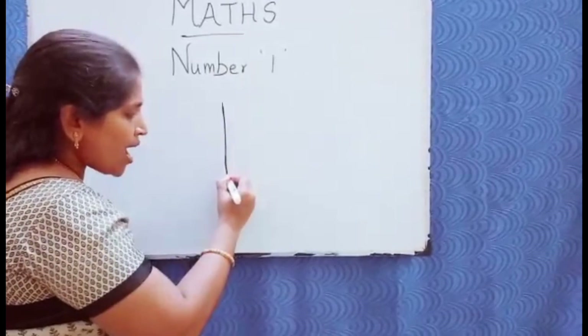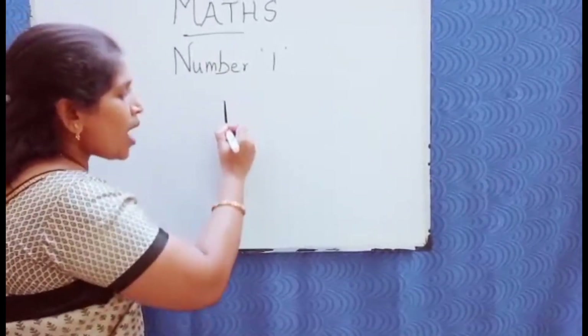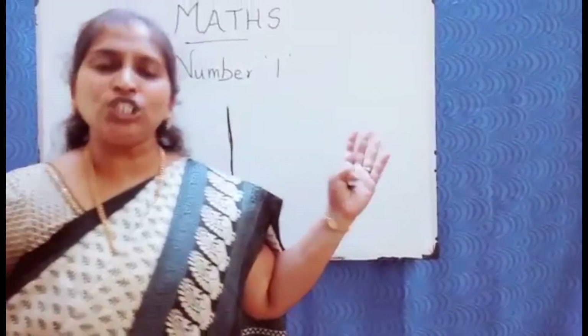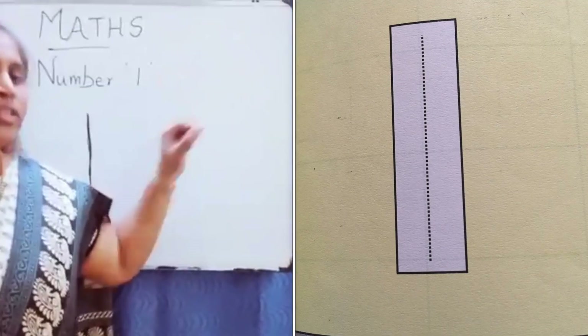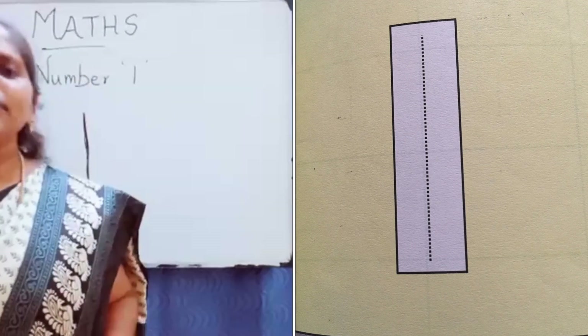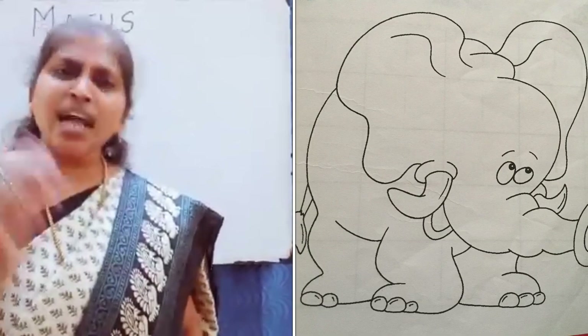I'm showing you an activity sheet. In it there is a big number one with some dotted lines — ask your kids to trace it. The next activity is to color the elephant.